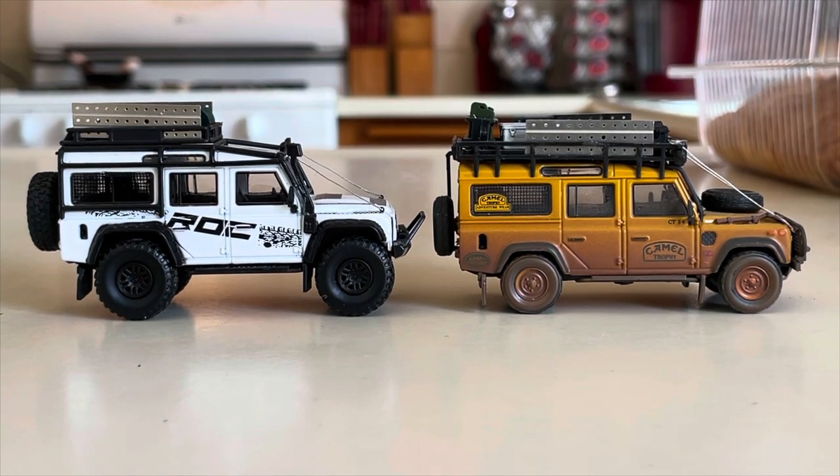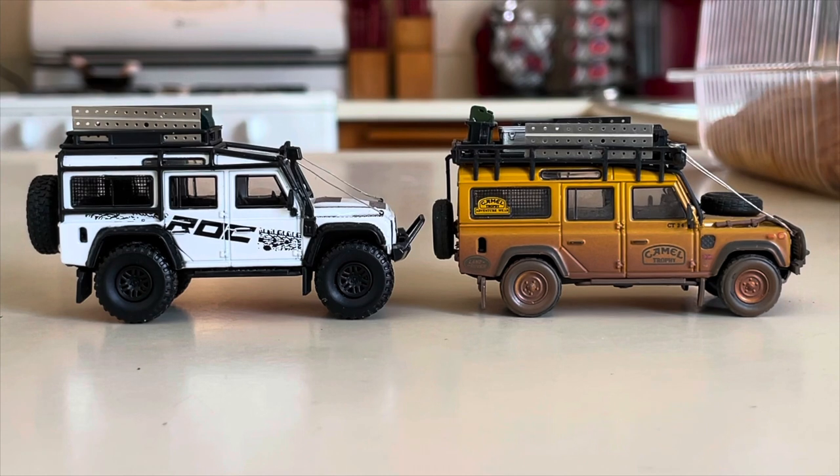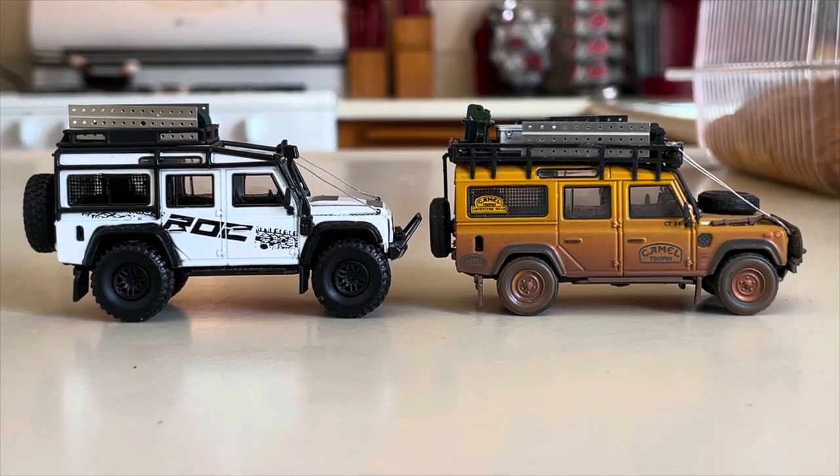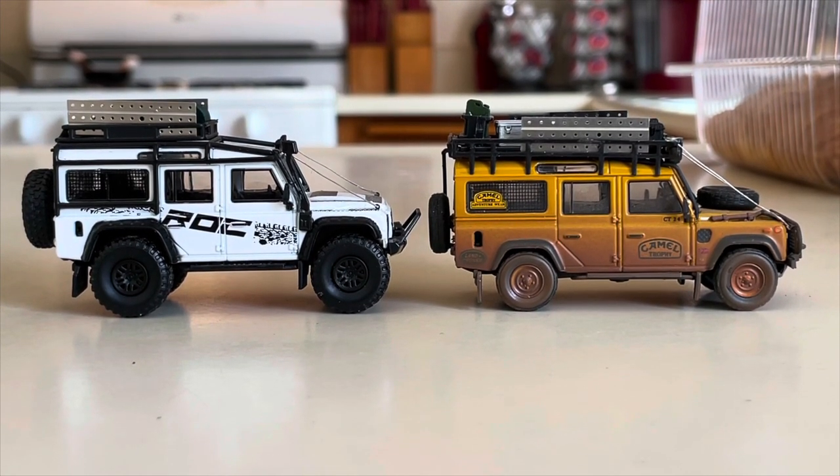The cool thing about Master 1:64 is that they have tons of different liveries for their Land Rovers. If you want to check them out, go on their eBay page and check out their liveries — you might be surprised what they have.